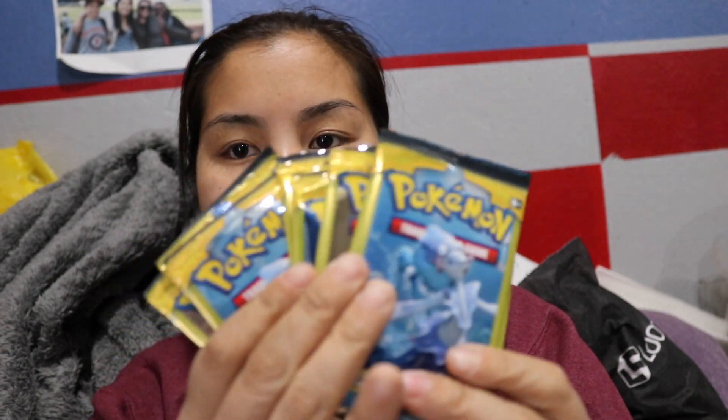I have ten of these dollar store packs and then one good pack. So let's go ahead and quickly unbox this. I'm going to turn the camera around and do it the style that most people do card packings. Let's do this!